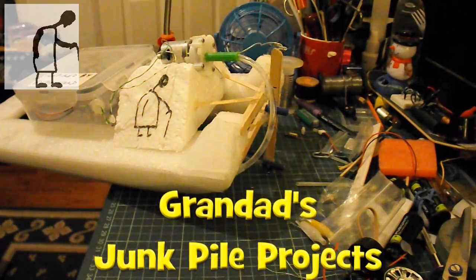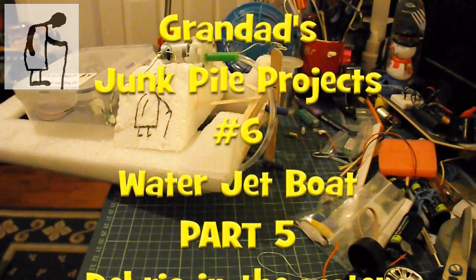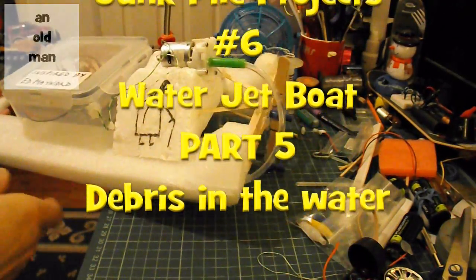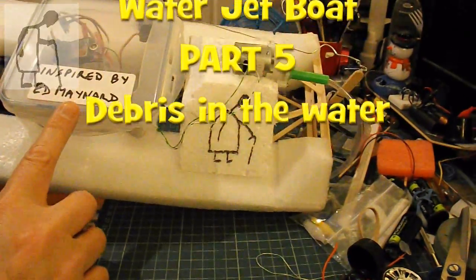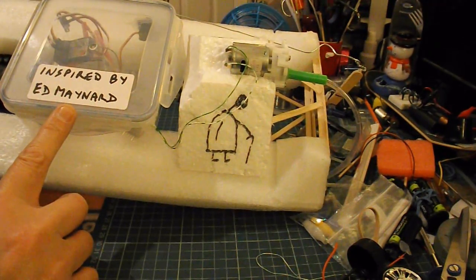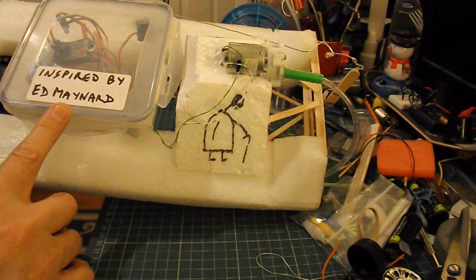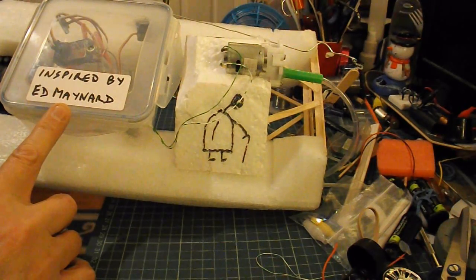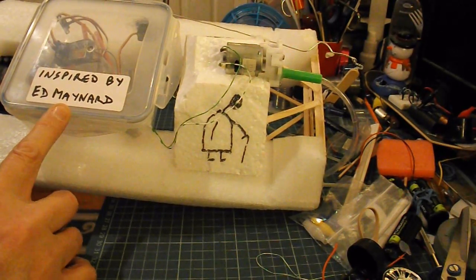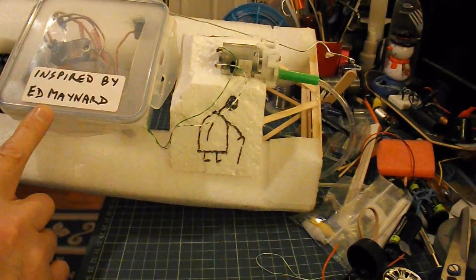Hi guys, a couple of things before we take the water jet boat out and try it again. First of all, I got Ed Maynard's name wrong in the original video — I called him Bill. That's an old UK film star, Bill Maynard. So yes, it was Ed Maynard who inspired this original boat.